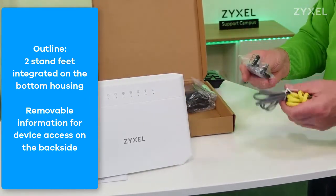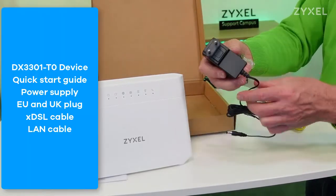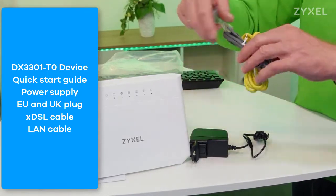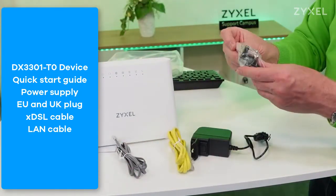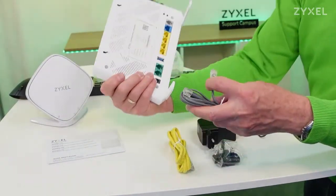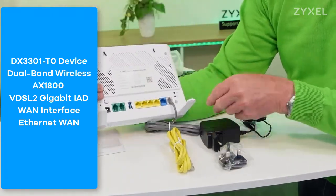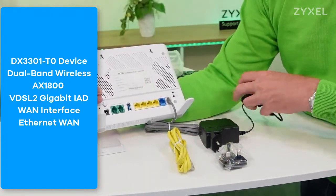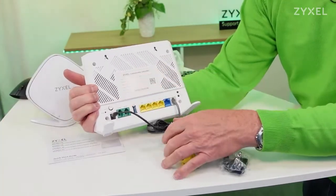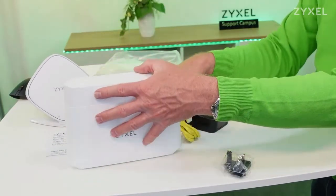In the box you can also find the DSL cable in grey and the LAN cable in yellow, as well as the power supply with EU and UK plug faces. Slide the respective plug face softly to the device and let it snap in. The connection to your internet can be done by DSL cable, or you can use a LAN cable to connect to an existing box from your provider. Complete all connections and then start it up using the power button.